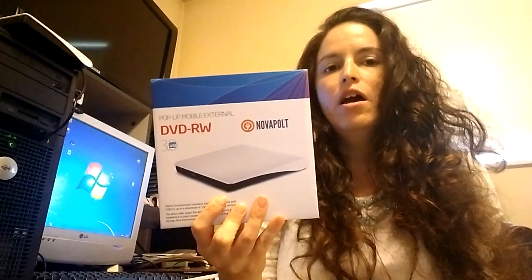Hi guys, it's Nicole with Picnic by Blog My Lunch. I received this product today in exchange for my honest review. This is a portable DVD player — you just plug it into your USB drive of your PC or your Mac and it plays without any need to download any drivers.